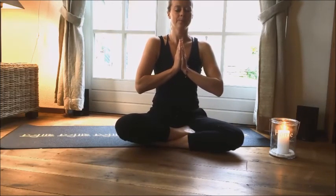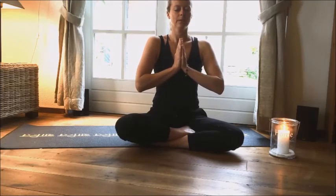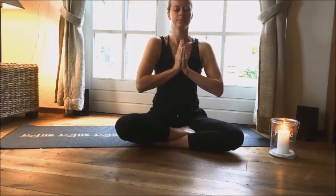And take a minute to feel. Feel the energy in your body. Feel your breath. When you're ready, you can open your eyes. Namaste.